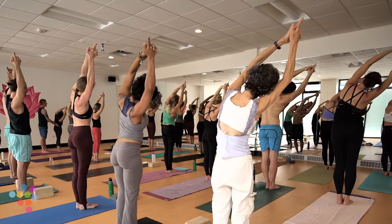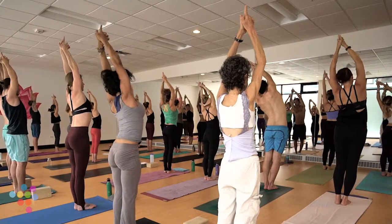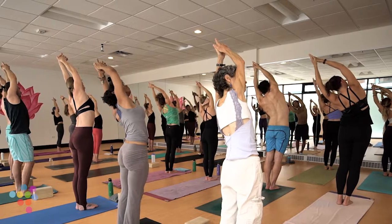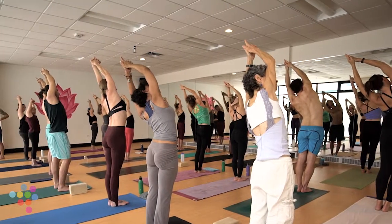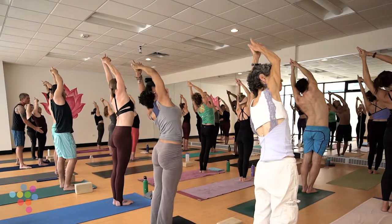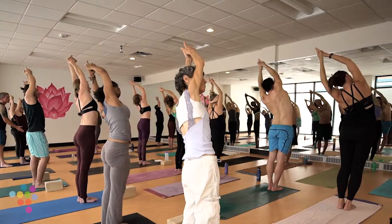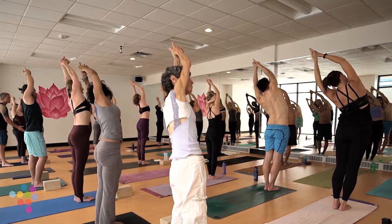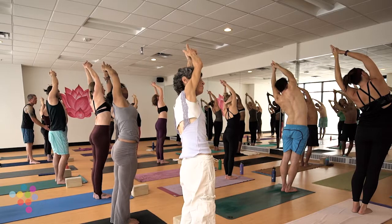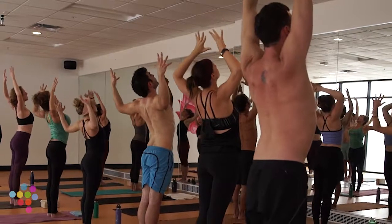Inhale right back through center, and up and over to the left. You can gently rotate your chest to look up, right hip swings slightly forward. The deeper you breathe here, the more opening you'll feel in your right side body. Slow back through center, inhale, take a baby back bend, exhale goal-post your arms, lift your chest proud.